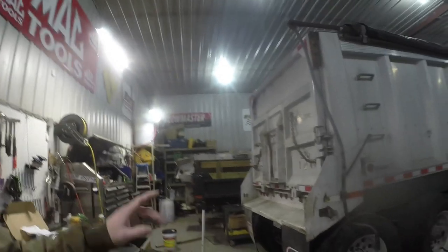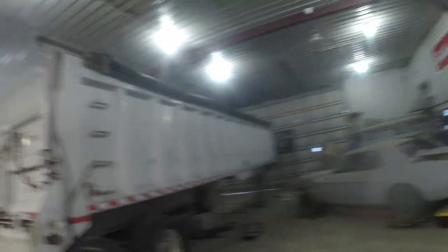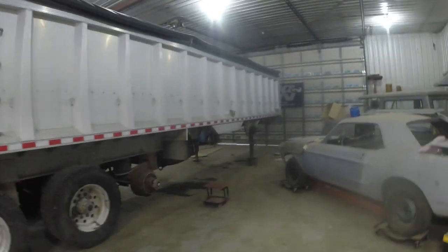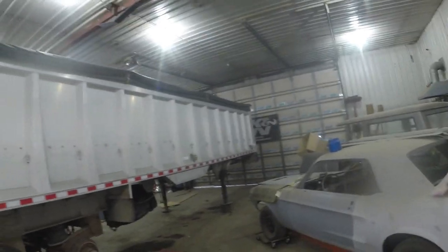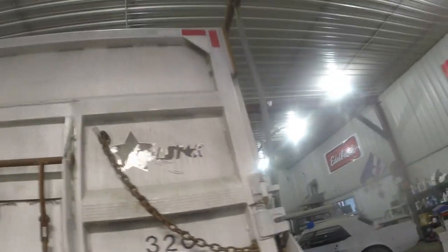Let me give you a kind of an overview of the trailer. It has a tarp on it right now, but the tarp is absolutely shot. It's going to be going in for a new tarp here, hopefully in the next couple of weeks.